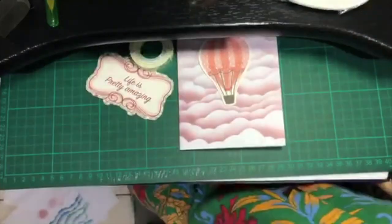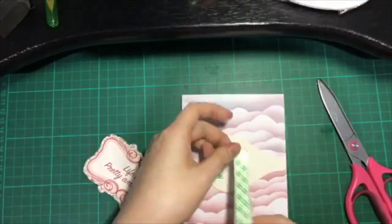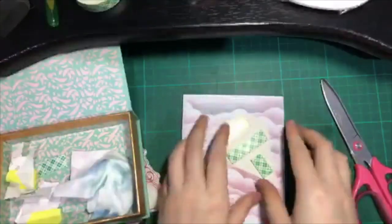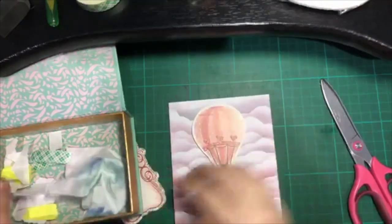I'm using this hot air balloon die because I just love hot air balloons — I really love hot air balloons — even though I have not seen them yet in real life. So I'm just using some foam tape to give it a little dimension.